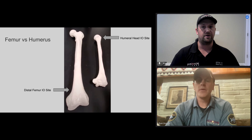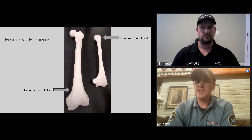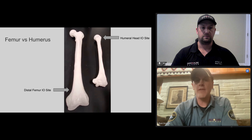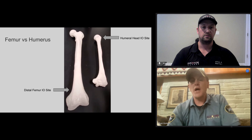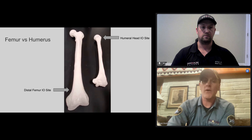So going over the specifics of the distal femur insertion: we're dealing with the biggest bone in the body, which makes it easy to find. It's going to be the distal femur that we're using, and unlike the humerus and tibia, you're going to be drilling into a flat surface, which makes your life easier. To locate the site, find the patella — which is easy to find on anybody — then go two centimeters above, or about two finger widths, and drill straight down right into the bone. It's a big surface, very similar to drilling into a two-by-four.